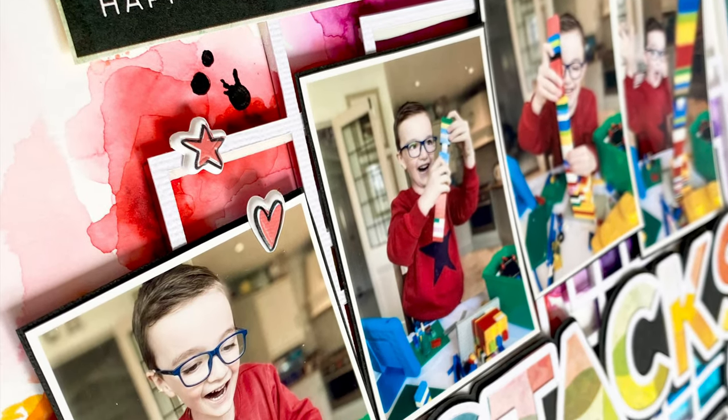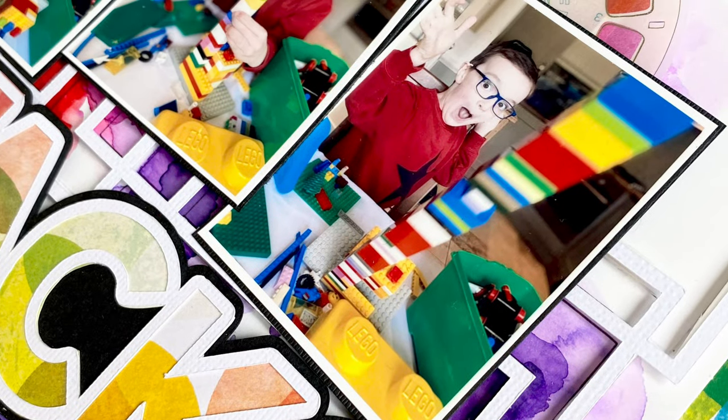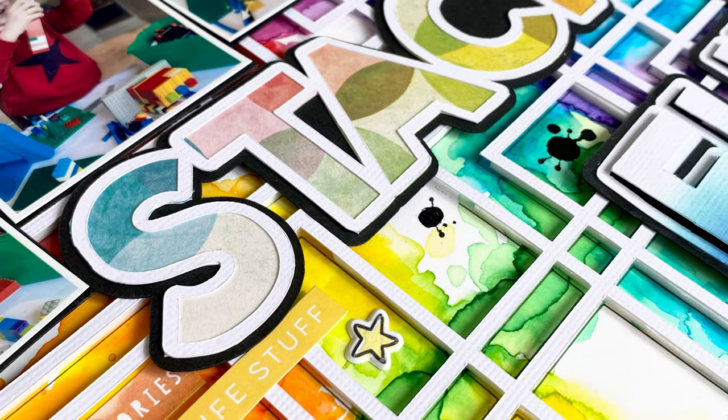So that is my finished layout. Thank you so much for joining me — I hope you've enjoyed this process video. Please do give me a thumbs up if you have enjoyed it, and I will see you next time. This was Rebecca for Pear Tree Cut Files.